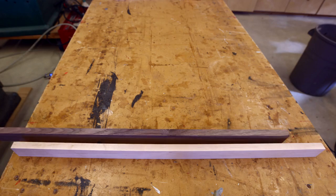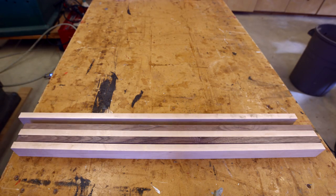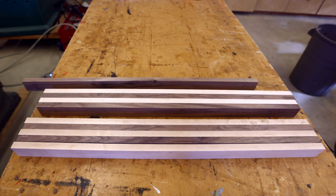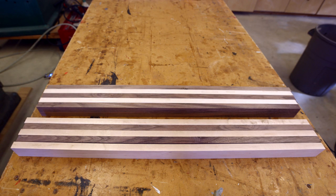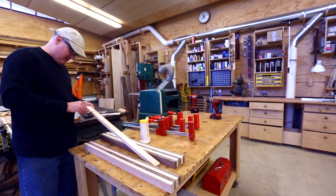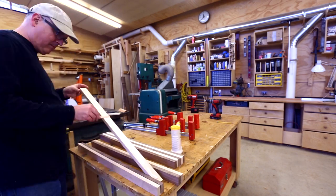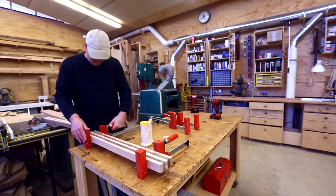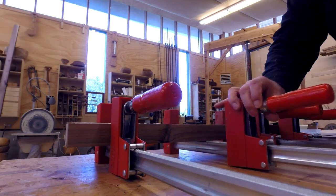Because I wanted the checkerboard pattern in the chevron, I figured out I needed to make two strips: one with three of the darker pieces and two of the lighter pieces, and one with three of the lighter pieces and two of the darker pieces — so they're the reverse. There's no way to make one strip and flip it around so that the pattern works out, so I made two.